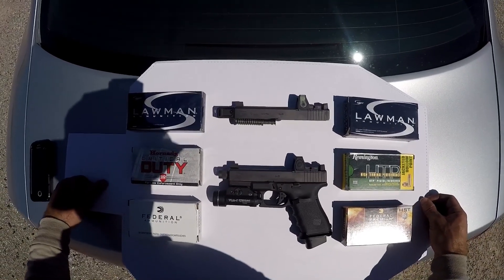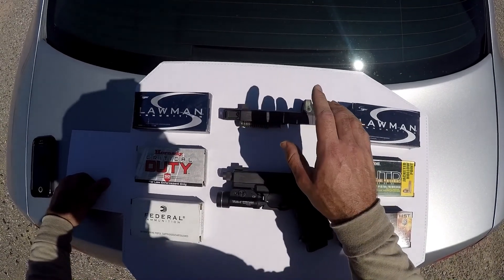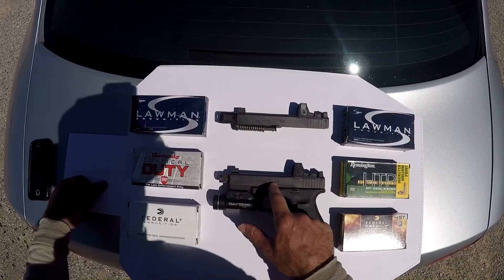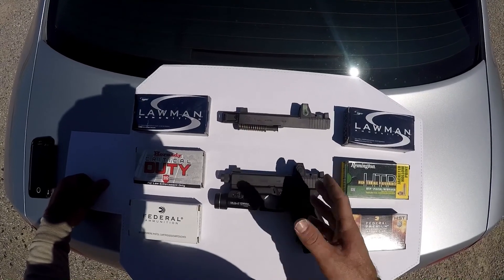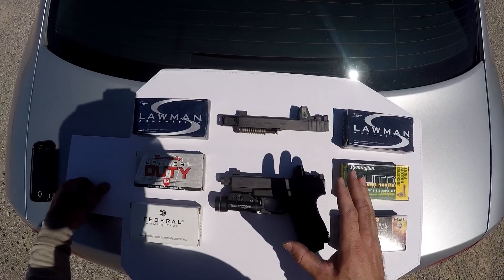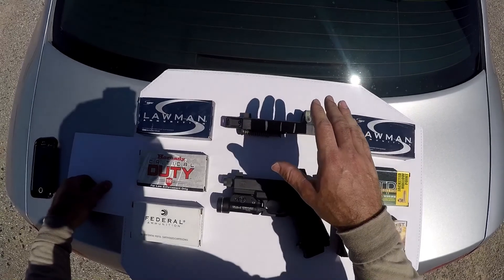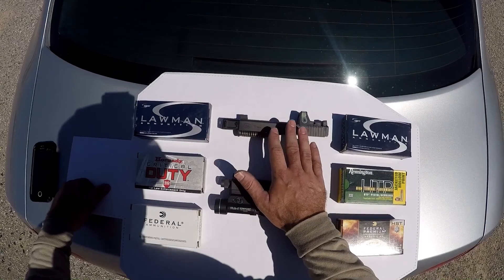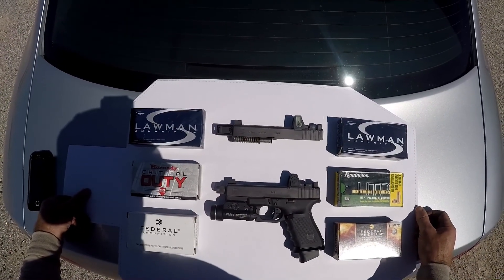Welcome back. On deck today we're gonna do another test with the AAC aftermarket barrel and the Glock factory threaded barrel. Last time we did an accuracy test and we did see a couple differences. Today what we want to see is whether the polygonal rifling of the Glock barrel yields higher velocities than the traditional rifling in the AAC barrel.